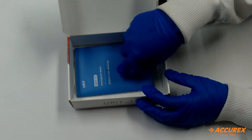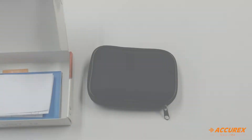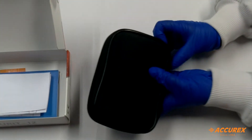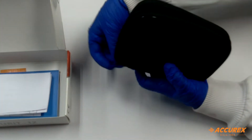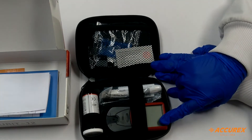This is the operational manual and the warranty card. Now we will see what is inside this black pouch. As you can see here, this is the haemoglobin meter.